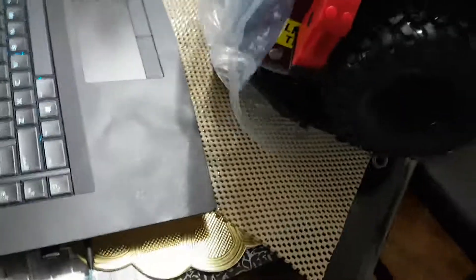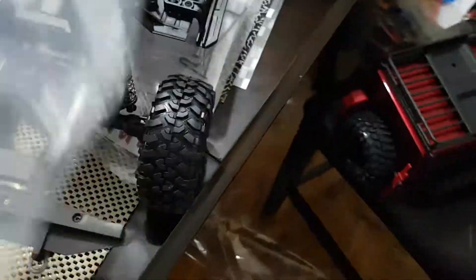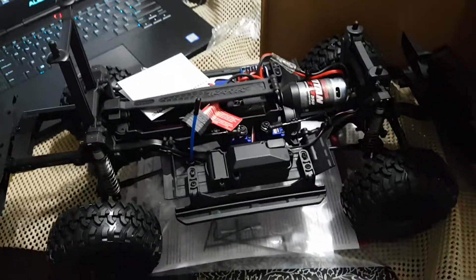I'm using my phone to record this moment. Let's put the body over here. And here you are — Traxxas TRX4 Crawler. I love it.